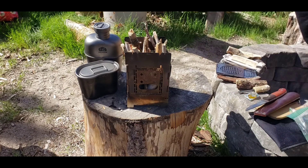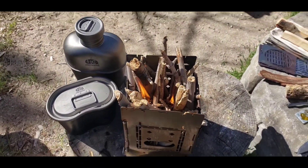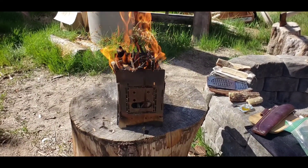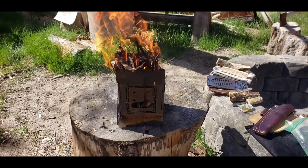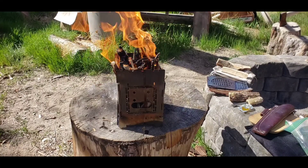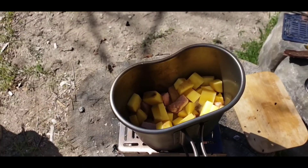We'll get back to you when that's rolling. She's roaring now — about two or three minutes in and it's already going. Let that burn down some more, put some more big ones on there, get it going to coals.